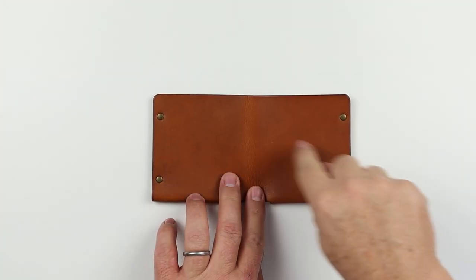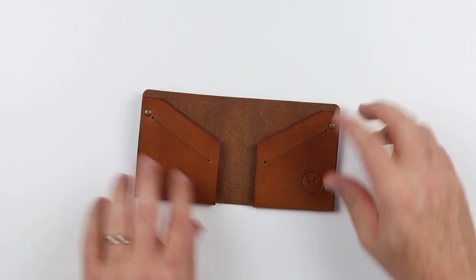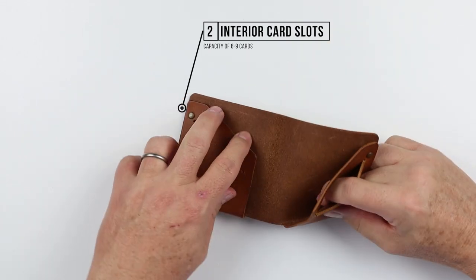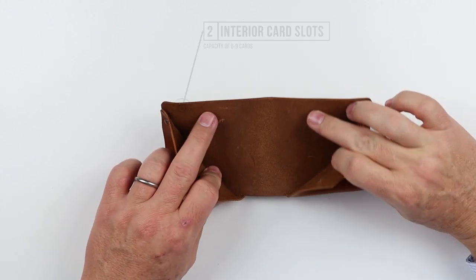Looking at the features, there are none on the exterior of this wallet. I always wish we had a quick access card slot there. Coming to the interior, we have one and two card slots right here in the front. They're really card slits — they go back into the same area.